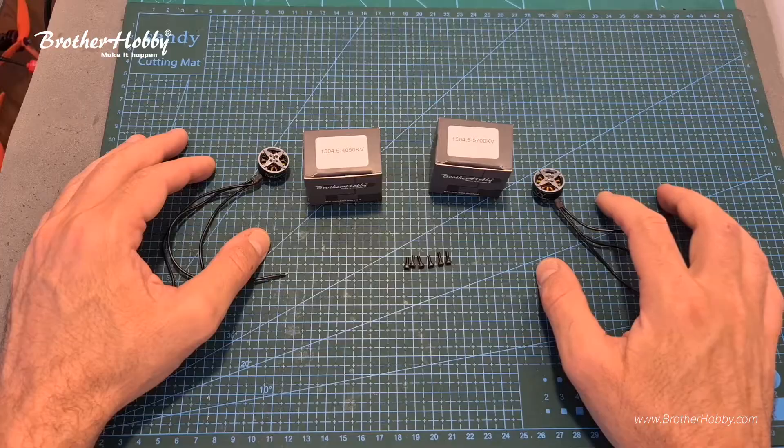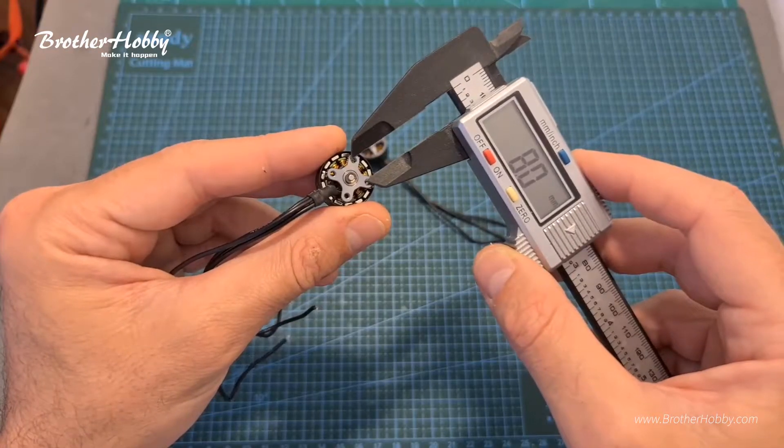First of all, in terms of packaging, along with each motor, it is using an 8x8mm mounting pattern.